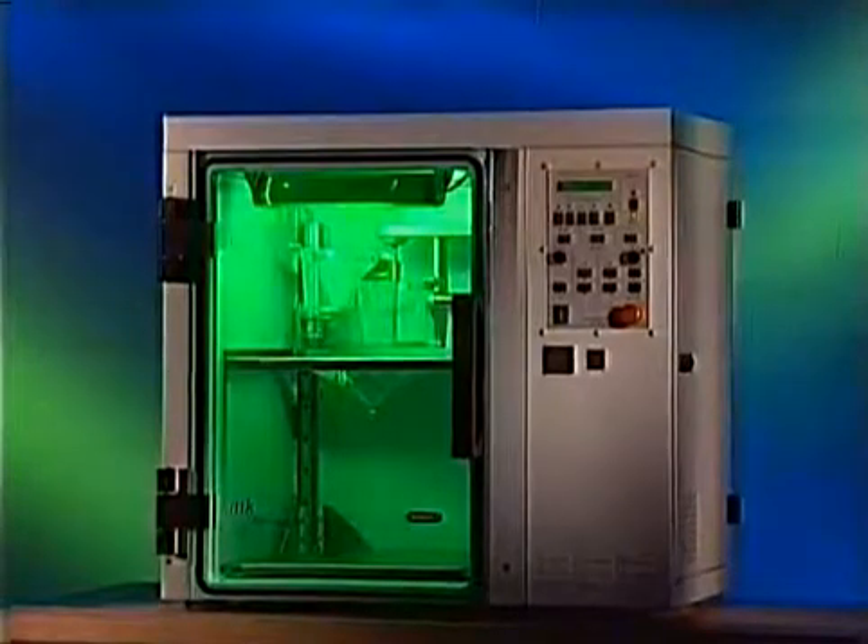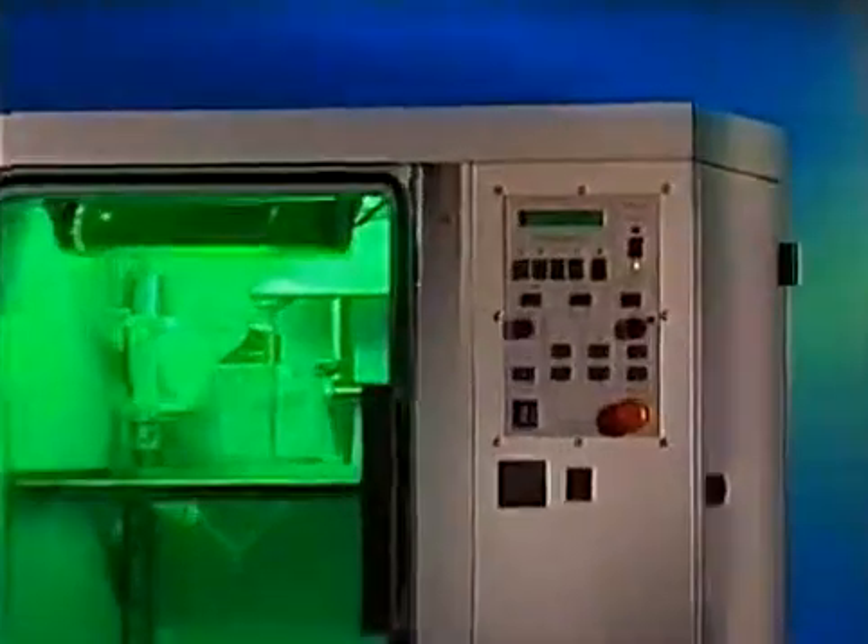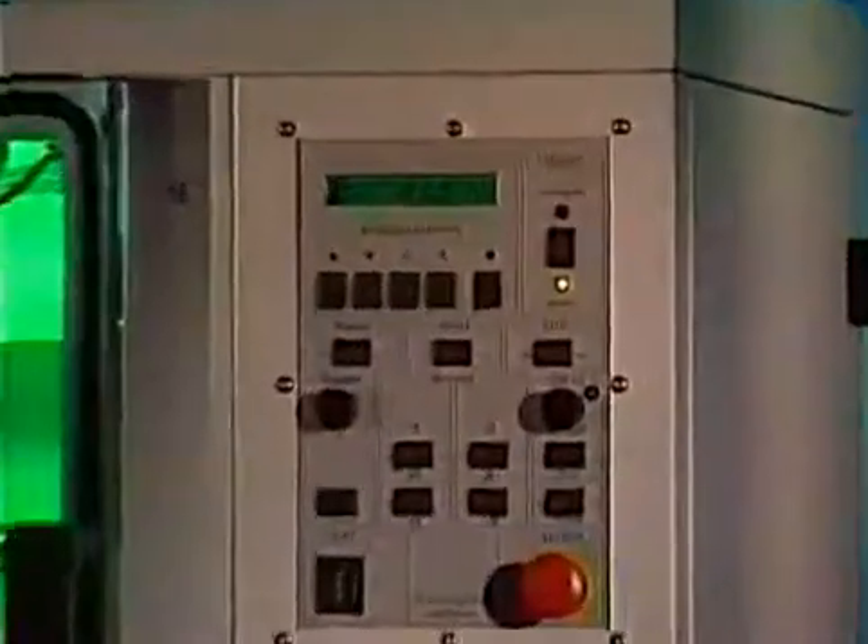The basic model, System 1, with a casting volume of 1 liter, is perfectly dimensioned for classical prototype production.